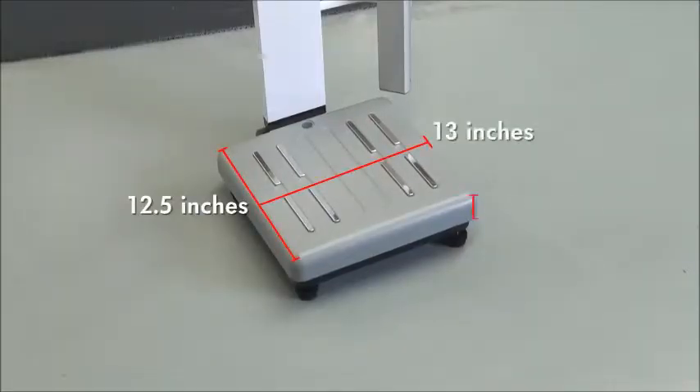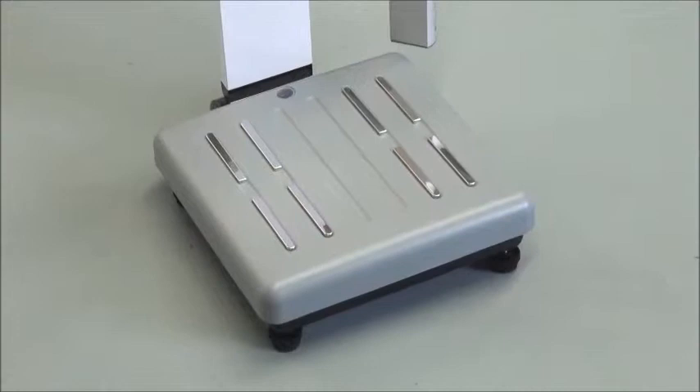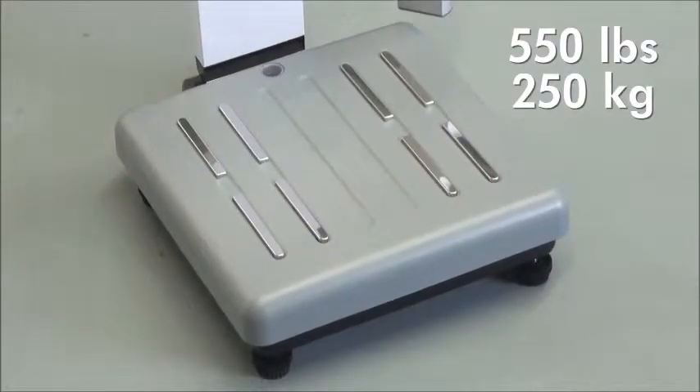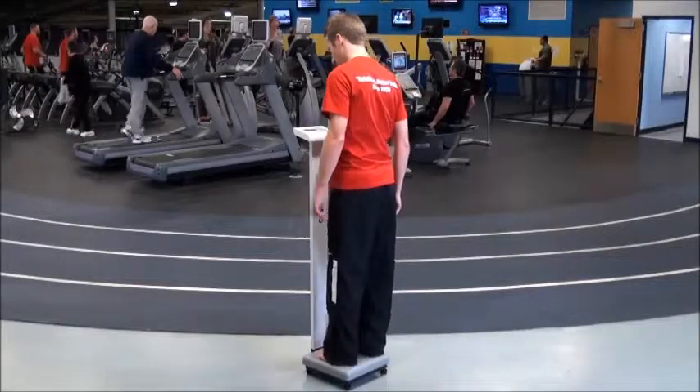The PD350 Series Scales have an extra heavy-duty base with a roomy platform capable of measuring patients weighing up to 550 pounds or 250 kilograms, yet taking up only a minimal amount of floor space.